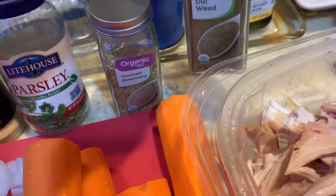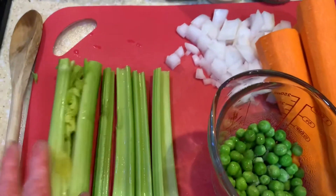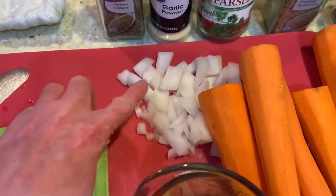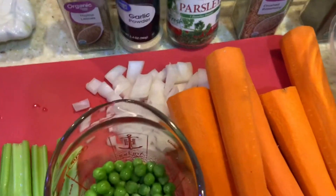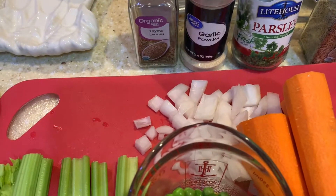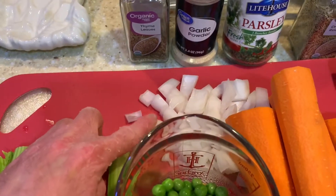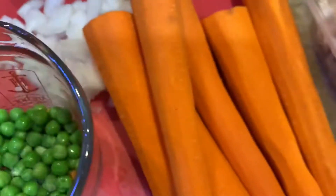I added fresh rosemary and a little shake of dill. I've also cut up some celery and a little tiny bit of onion — I'm not big on onion in this unless it's super fine. The reason for that is when I was pregnant with Sadie, the first night I felt nauseous with morning sickness I had eaten chicken noodle soup with a lot of onions and could taste the milkiness of the onions. And I also have about six peeled carrots here.